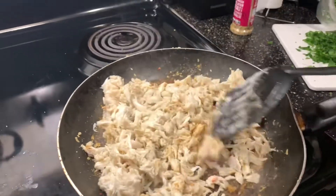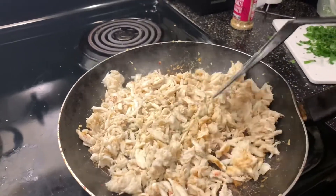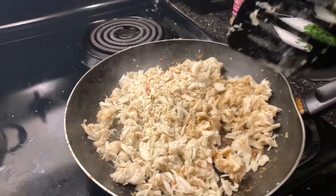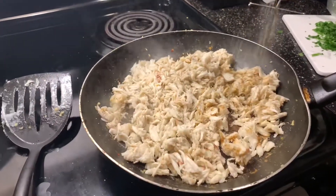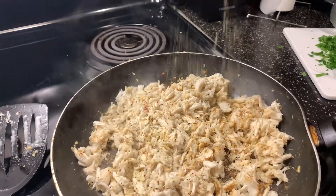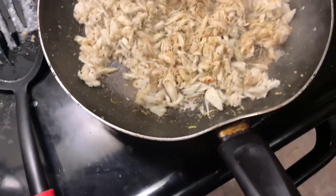Man, that's delicious right there. You can put that in a sandwich — you can make some crab sandwiches. Me and my wife had some crab sandwiches in Las Vegas; we forgot the name of the place, but that place was banging. You want to go ahead and sear up the crab a little bit. The longer you cook the crab, the more of the ocean taste gets out of it. So if you don't like that ocean taste, you can leave it on there for a little bit — it all depends on your taste buds.